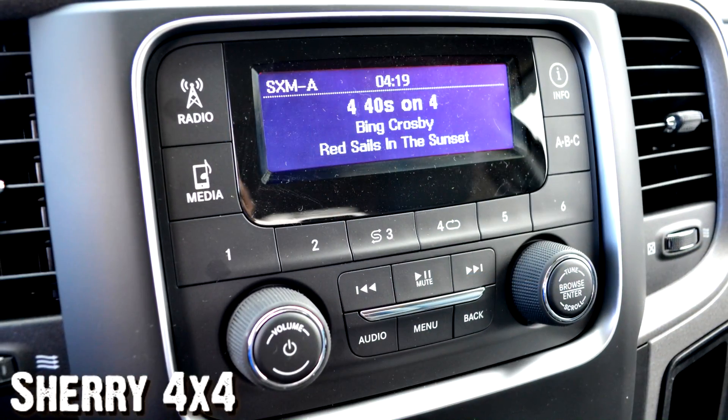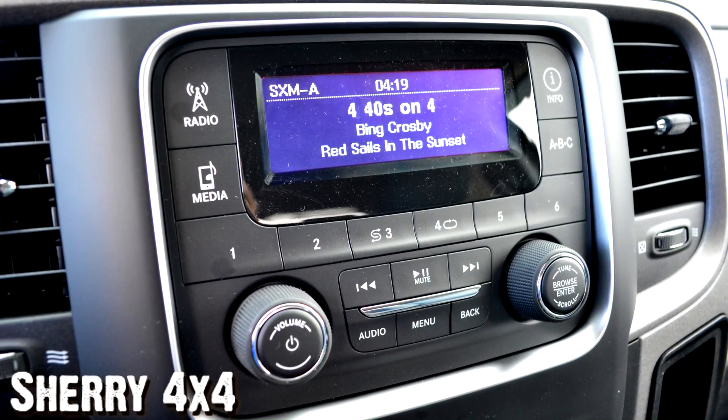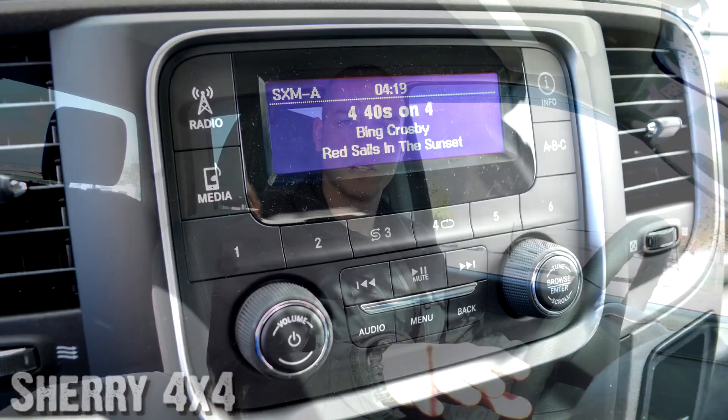Moving up here to the radio, you have your 5-inch Sirius satellite radio — it has your AM, FM stereo, everything you're going to need on there. It also has a hard drive, so you can plug in all your great music from your phone, your iPad, things like that, right here on the truck. Now below there, you've got your climate control, and just below that you have your traction control and your tow haul button. This truck does have a tow package on it, so it's going to take care of everything you're going to need to pull a trailer with.